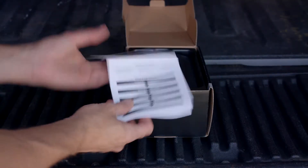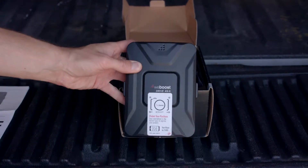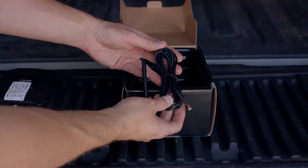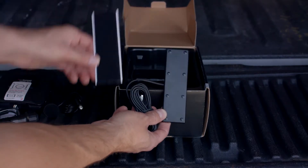Inside the box for your booster, you'll find the installation manual, the signal booster, a DC power supply, the outside antenna, and the inside antenna with a Velcro mounting strip.